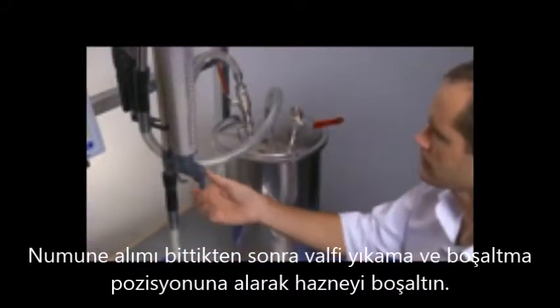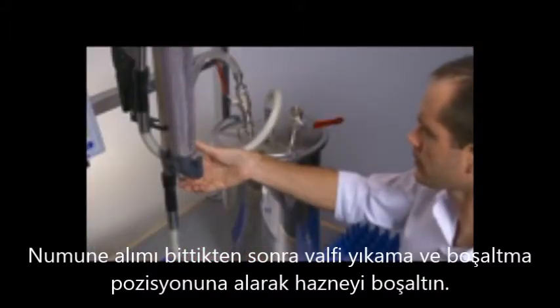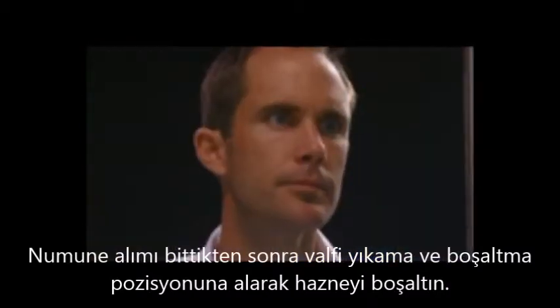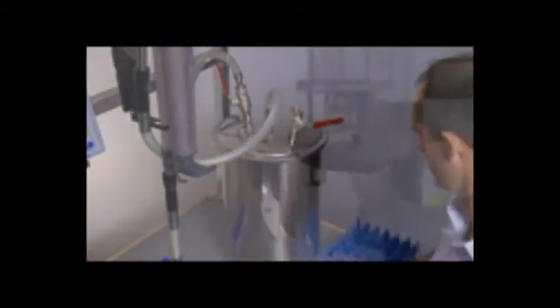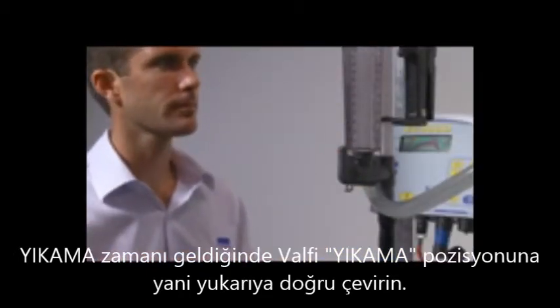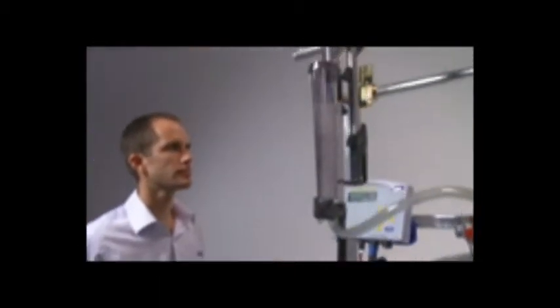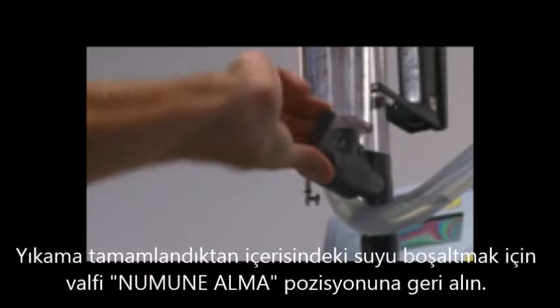Empty the flask, ready for the next animal. When it's time for washing, turn the valve to the wash position. Near the end of the wash cycle, turn the valve to the sample position.